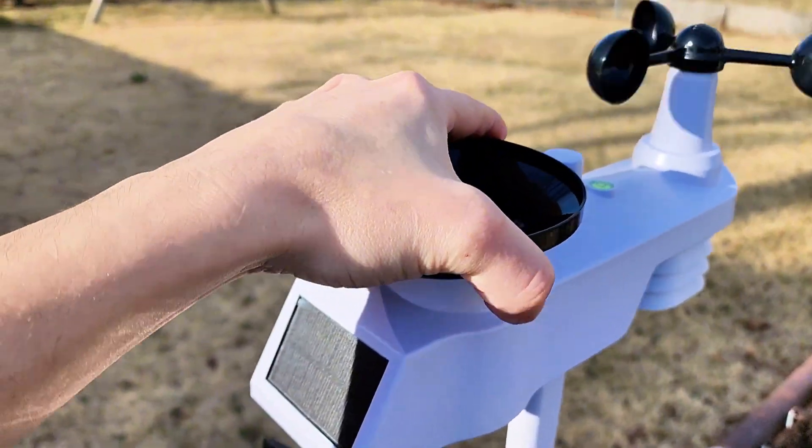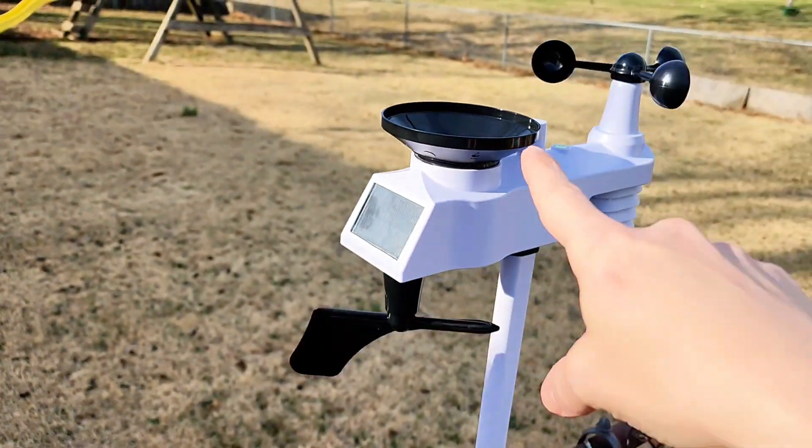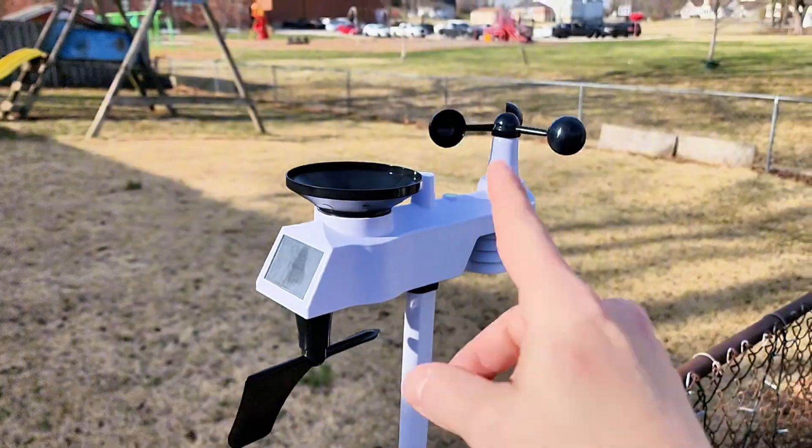The rain catcher is easily removable for cleaning. You have a level up here, which tells you if you're sitting level. You want that to be nice and level to be able to detect how much rain you're really getting, otherwise it's going to be off.